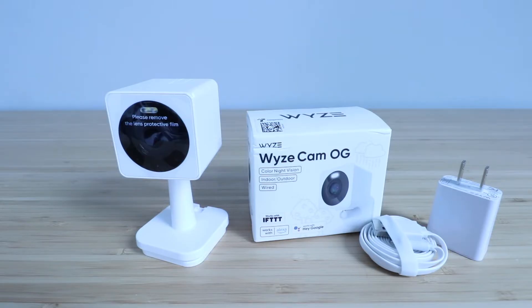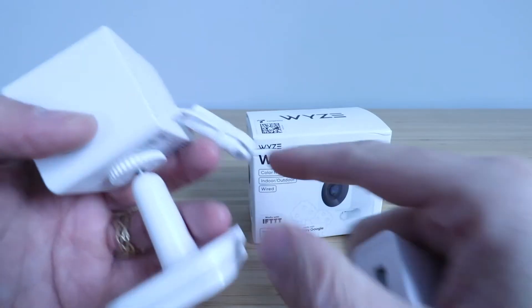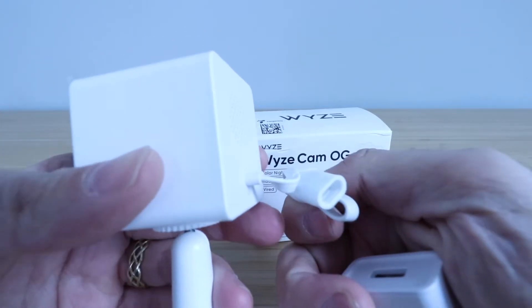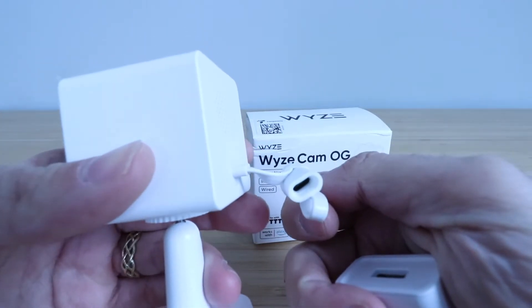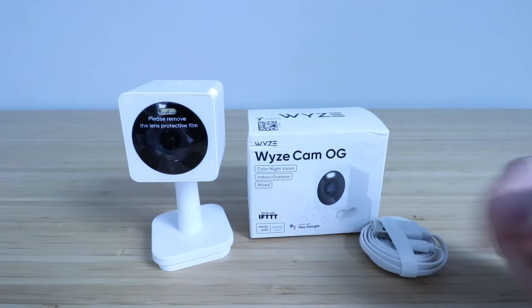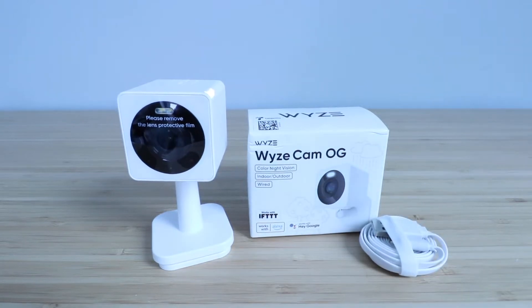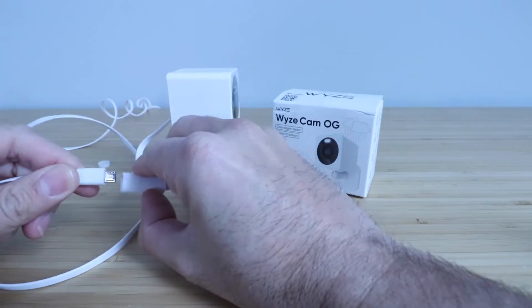The first thing we need to do to get this set up is plug in the power cord and the power adapter. We're going to plug those in and you can see it plugs into this little port on the back of the Wyze Cam OG. What is nice about the Wyze Cam OG is that it is weather resistant rated, which means you can place it outside or inside, whatever you prefer. Let's plug this in.